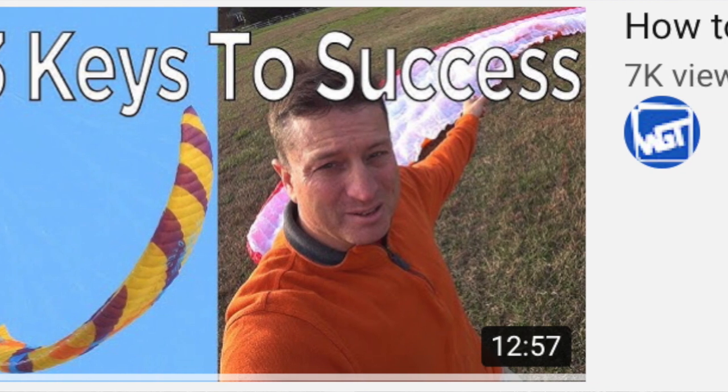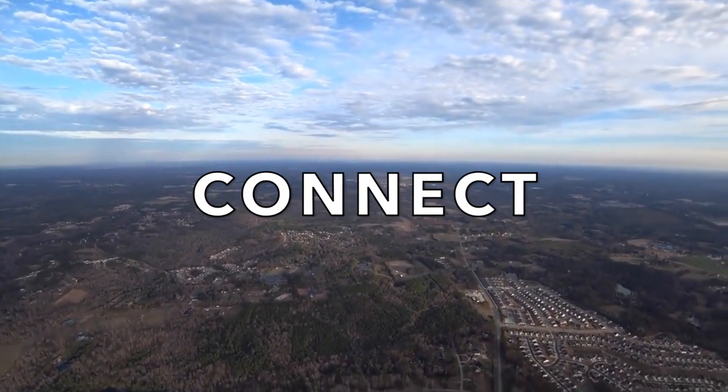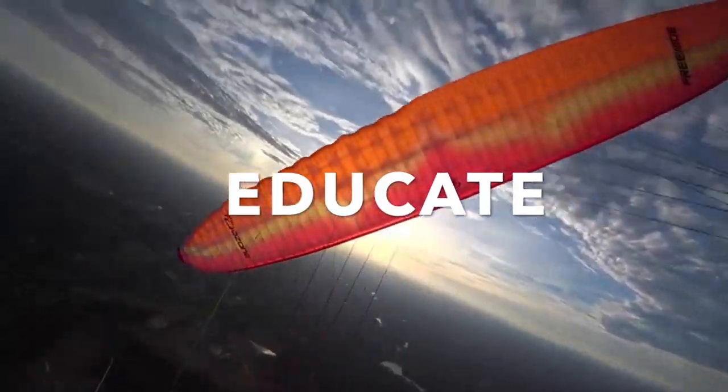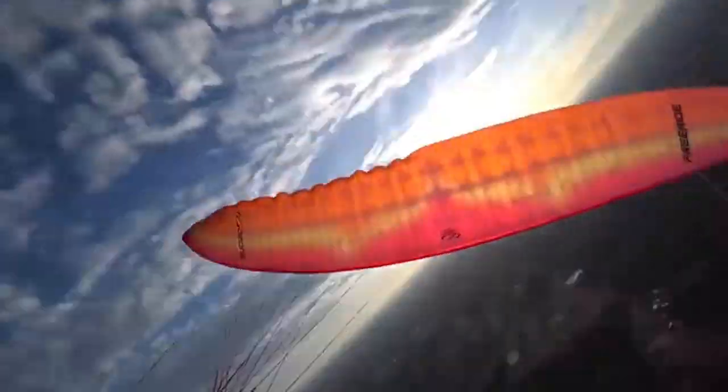Then I came across a video that would change the way I viewed making videos altogether: How to Make Good Videos — Paramotors, by Matt Woodworth. Woody, as most people call him, on his YouTube channel Woody's Gamer Tag, said that you need to connect with your audience. You also need to educate your audience and entertain them, and at the same time have a good production value. He said even having just two of these three would make a good video.